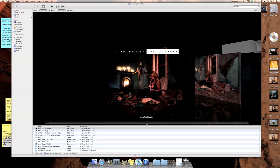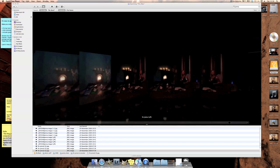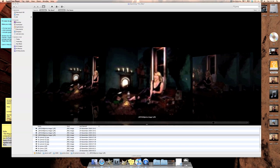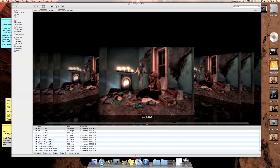Hi everyone. In this video I'm going to show you how I took this photo. I've had quite a few people ask me how these shots were done — there are quite a few of them, all with different levels of lighting. I'm going to take you quickly through how I made these images.